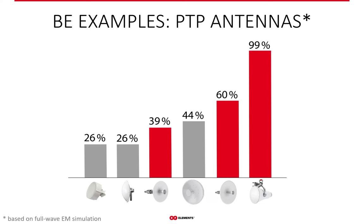If you ever wonder whether the Ultra Horn is worth the extra cost compared to a dish, you have a very clear answer: with 99% beam efficiency, it's probably the best performing antenna on the market in terms of noise suppression. And if you want to learn more about beam efficiency, we have a whole dedicated webinar on this topic recorded and available on our YouTube channel.